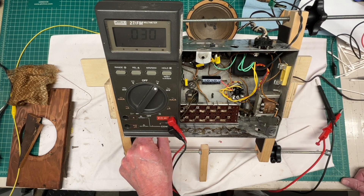Hey guys, welcome back. I've got the Stuart Warner receiver powered up. Pretty non-eventful so far, which is good.